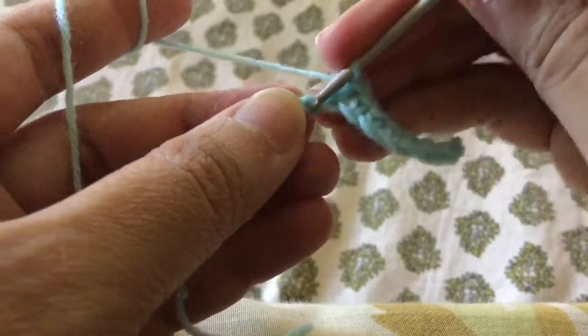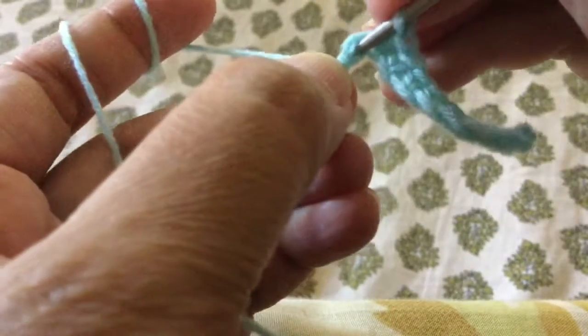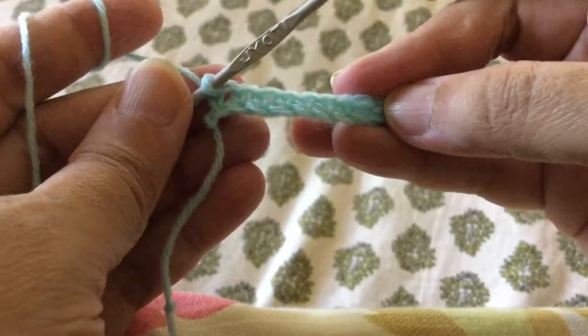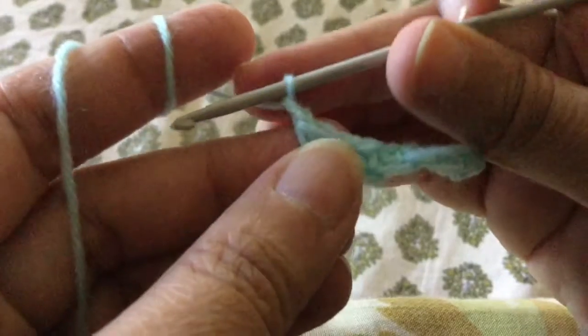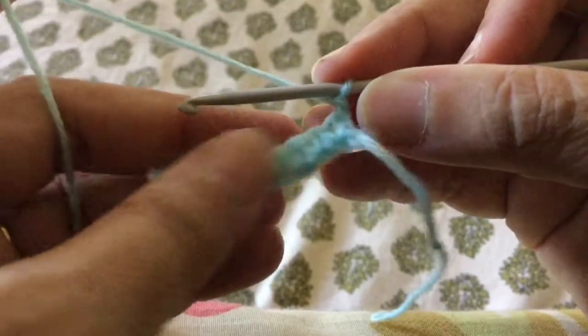I hope you can see the stitches I'm working. I have come to the last stitch in this row — yarn over, pull through, yarn over, pull through two. My first row of single crochet stitches is done. When I want to move on to the next row, I will put one chain stitch — one because it is the turning chain for the single crochet stitch. Then I will flip my project over.